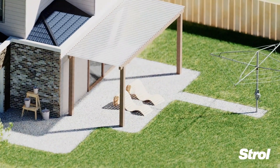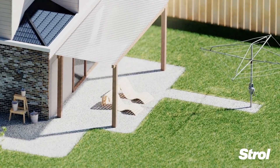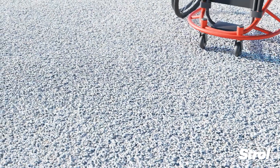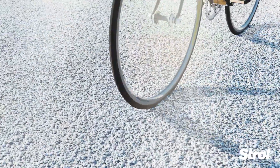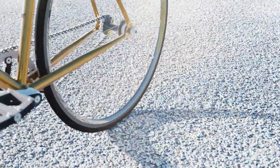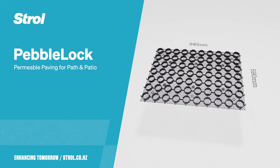Pebble Lock is ideal for paths, patios, or any area that you want a beautiful natural surface. Say goodbye to potholes and puddles. Enjoy the stability of Pebble Lock — permeable paving solutions for pebble paths, patios and driveways.